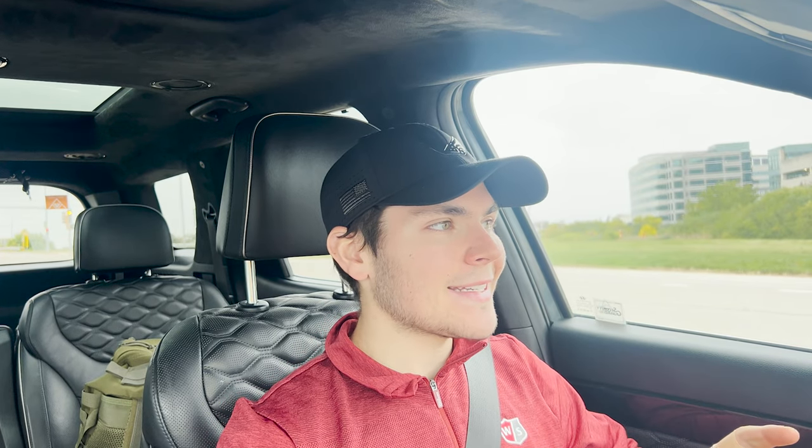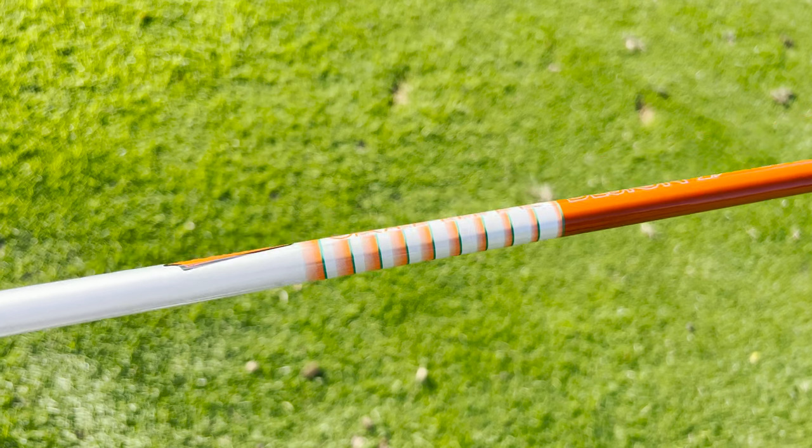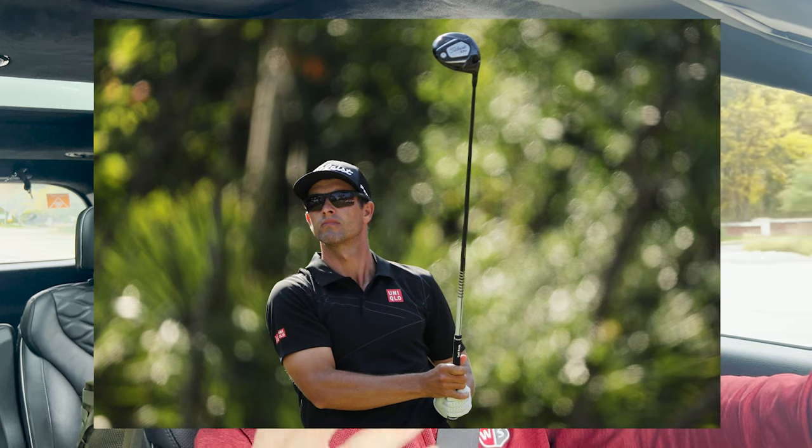Before we get into testing, I want to cover Graphite Design, these shafts, and our testing for today. Graphite Design is a graphite shaft manufacturer out of Japan and they've been making shafts for quite a long time. Within all the shafts they make there is a family called the Tor AD family — AD standing for accuracy and distance — and that is arguably the most popular family in the North American market. The Tor AD Di has been popular for over 10 years, in the bags of guys like Tiger Woods, Hideki Matsuyama, John Rahm, Adam Scott — it's the bright orange shaft you see on TV a lot.